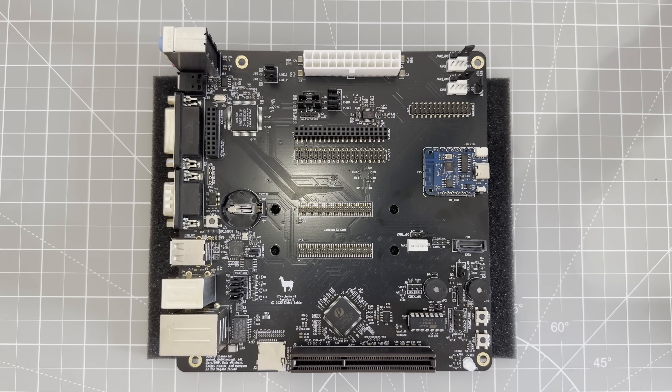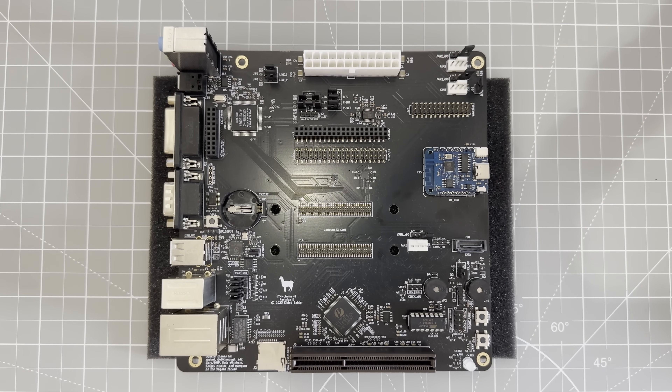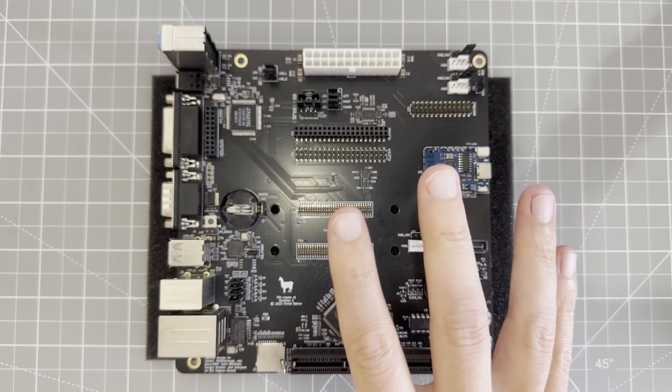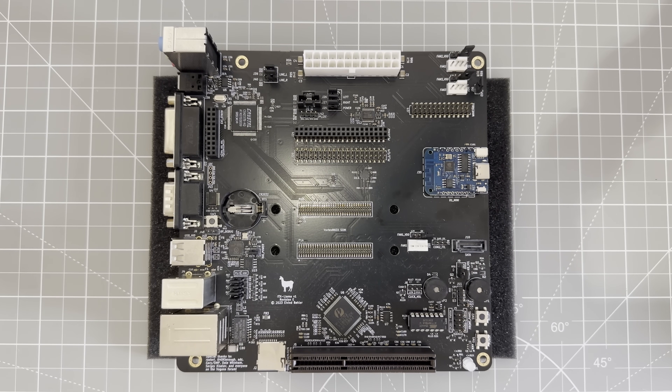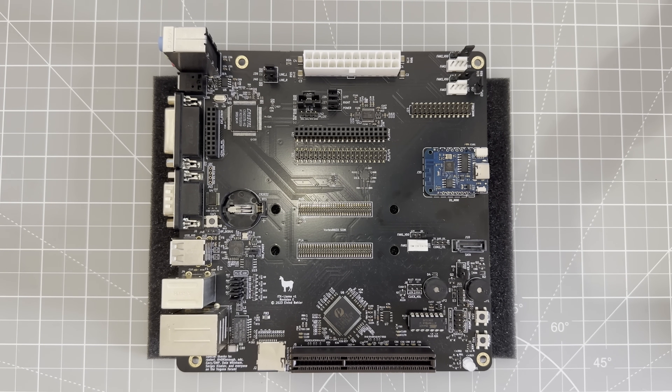Do you remember the glory days of DOS gaming? And do you want to relive those magic memories on real hardware? If so, I've got something for you. This is the ITX Llama — a brand new PC purpose-built for playing old DOS games with no compromises. It's tiny, it's silent, and best of all, it's built to maximize compatibility with DOS and early Windows 98 games. I really love this hardware and I think you'll love it too.